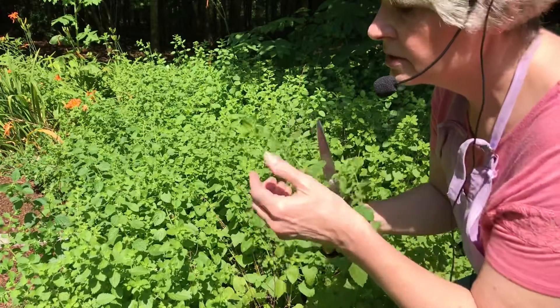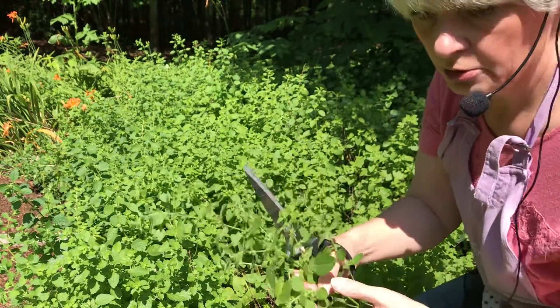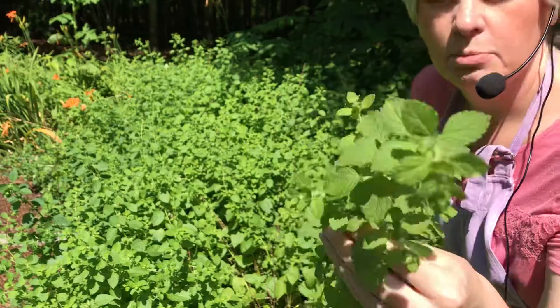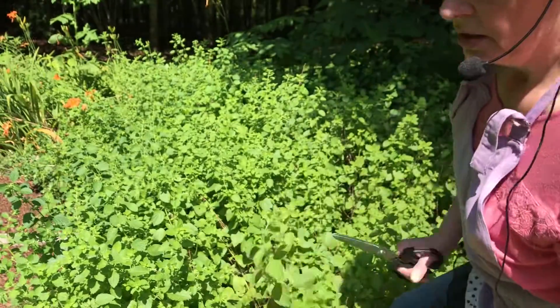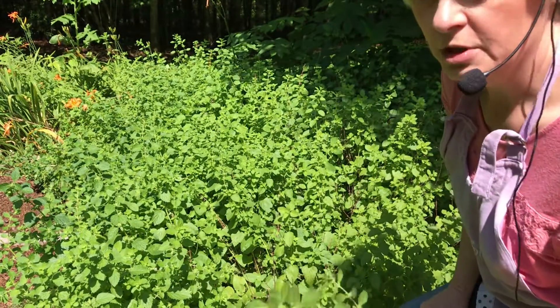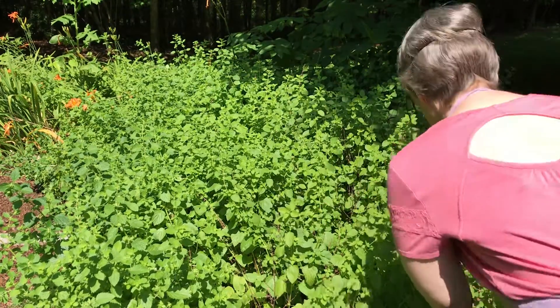So with herbs, if you have an herb garden, you like to go up to them and rub them between your fingers and they will smell wonderful. This is lemon balm. It is a perennial herb and it's part of the mint family. I'm going to make some jelly — I have not made jelly out of lemon balm before, but I've done it with lemon thyme. So this is going to be a lemony flavored jelly.